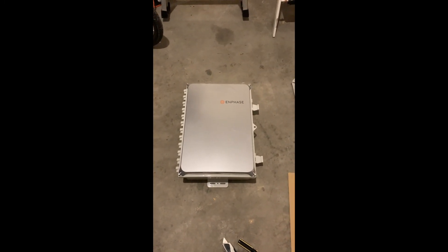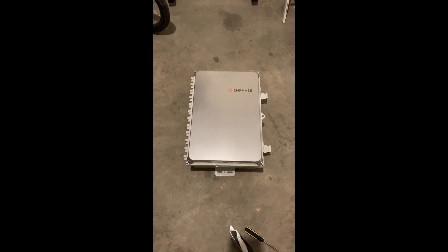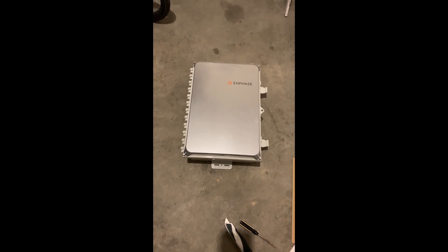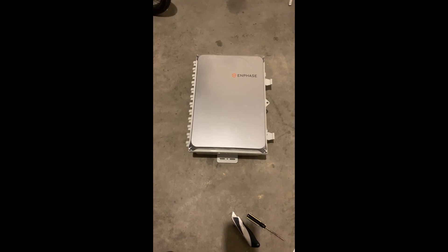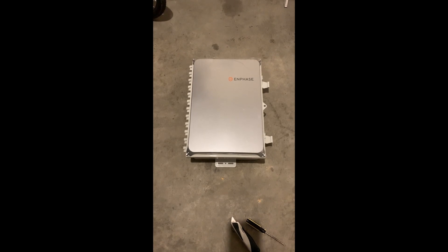What we have here is the Enphase IQ Combiner 3 box. This is the box that enables you to take multiple circuits of solar arrays and combine them into a single AC output that goes to your AC disconnect box, located external to your house, and then from that AC disconnect box it goes to your main breaker panel. For this video I just want to go over this Enphase IQ Combiner 3 box.